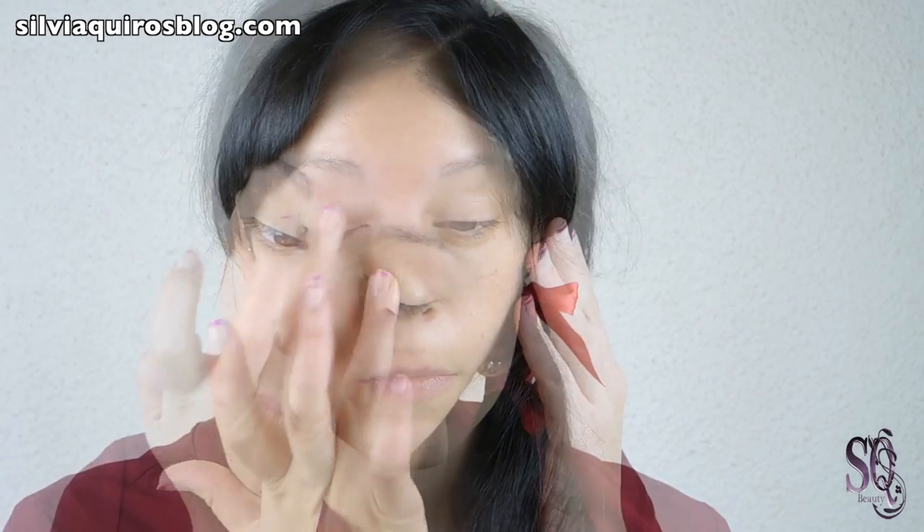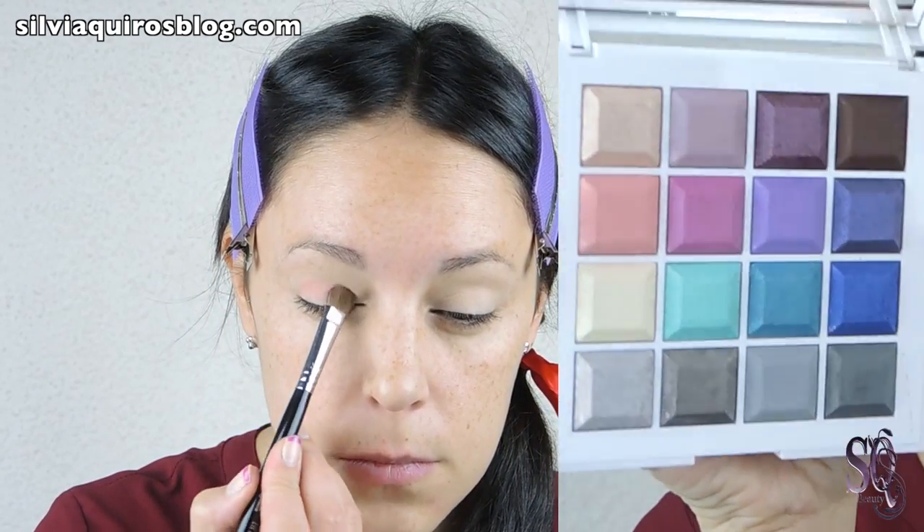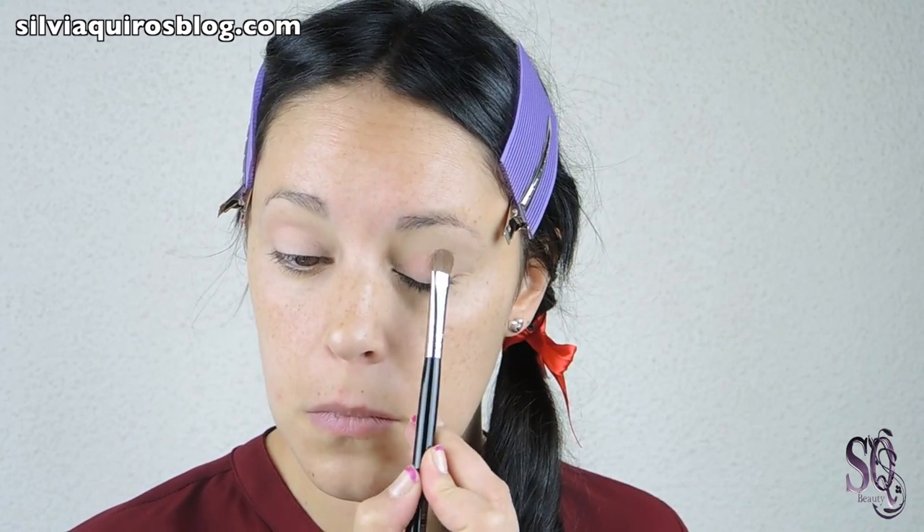We are going to start by priming and preparing our lids. You can use any eye primer or paint pot, and then we are going to set it with a peach eyeshadow and blend the crease — just a soft touch.